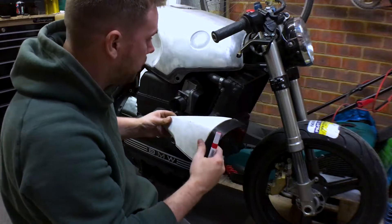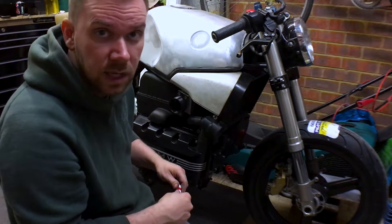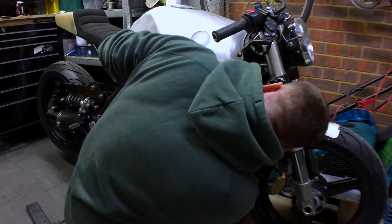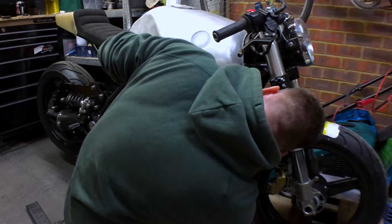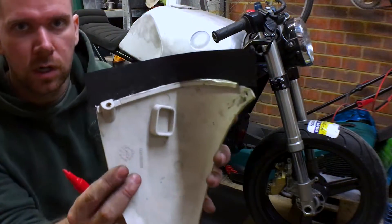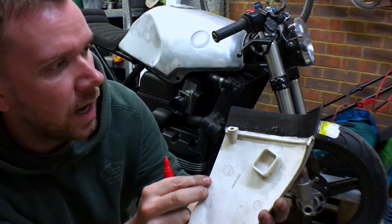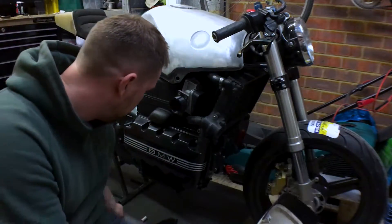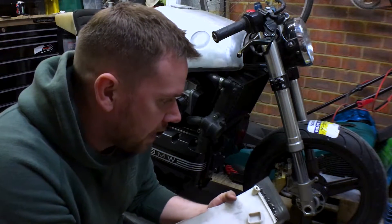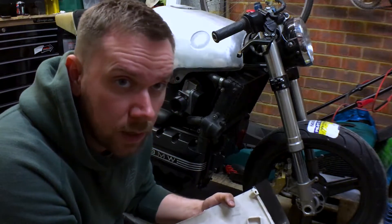Anyway, I'm going to mark this out and see how it looks. Well, it looks awful — I don't know how well that's coming out on camera, but it gives me a rough guide to cut to. So up to the bench, trim that down a little bit, and see how it looks.